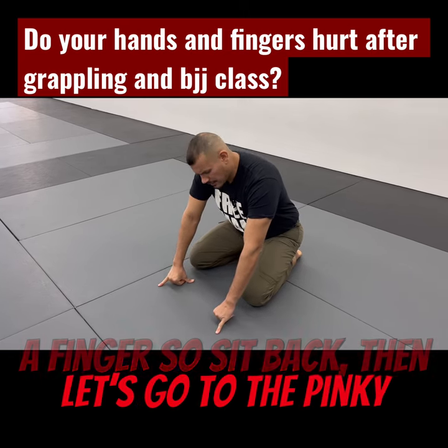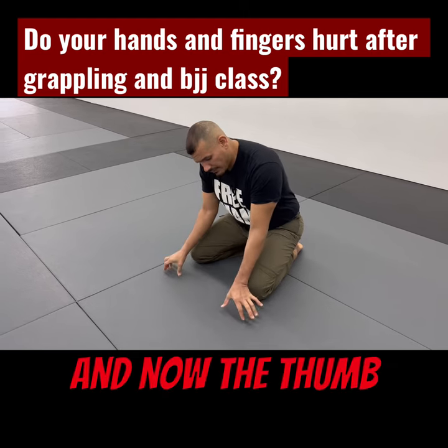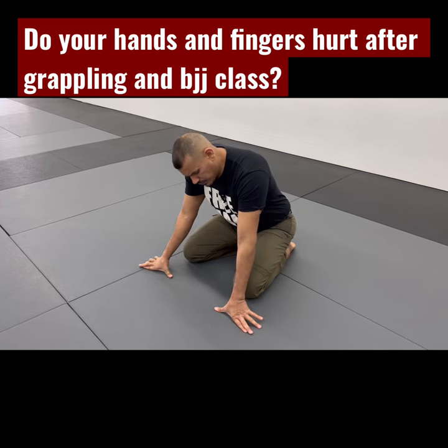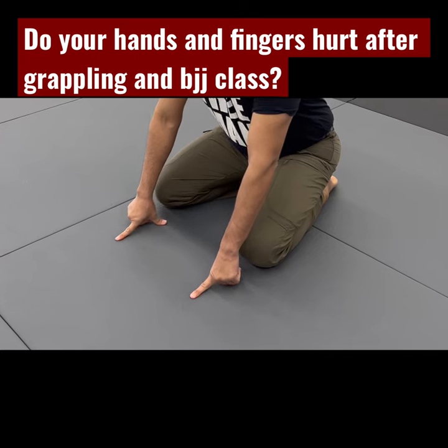Now let's go to the pinky. And now the thumb. Index and thumb together. Again.